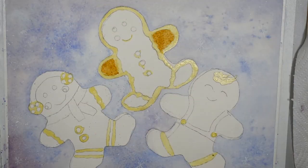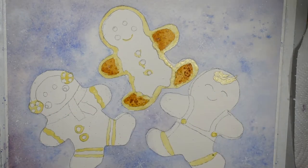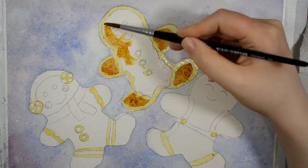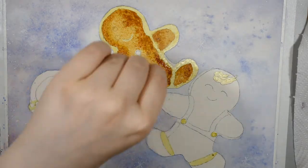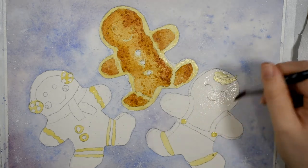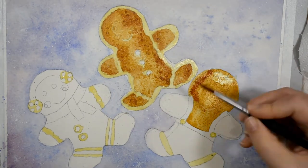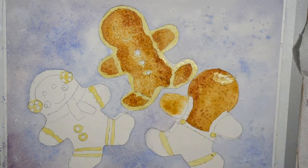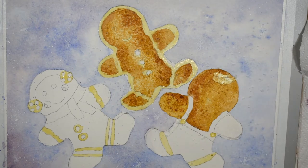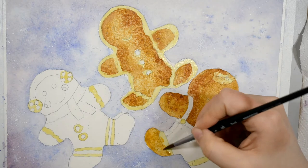Moving on to the cookies - I applied masking fluid first to any areas of white frosting that I wanted to preserve and allowed that to dry completely. I wet all the areas first and then I'm dropping in some raw sienna and burnt sienna where appropriate. I'm base coating with the raw sienna and then dropping in some burnt sienna on the edges where it would be slightly toasted by the oven to get that baked good look. Raw sienna is very similar to yellow ochre but it's just a little more toasted, with a little more red in it, making it perfect for baked goods. I've really fallen in love with raw sienna over the last year - it's such an underrated pigment. It also has a lovely granulation that really helps to add to that effect.